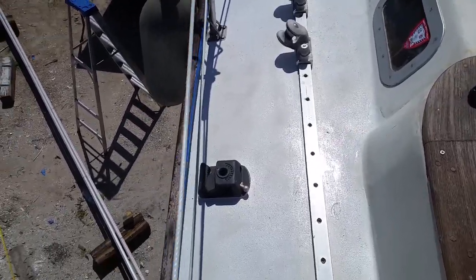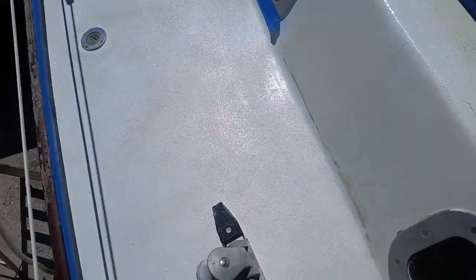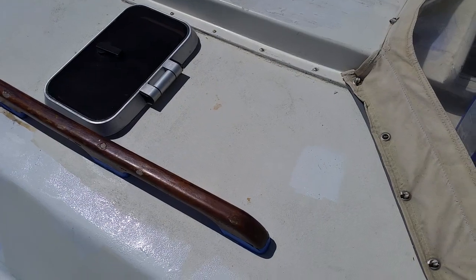Sorry, I forgot to film the before, but you'll be able to see the difference. This is white — this is the first layer — and up here on the top we haven't painted yet; it's a bit more yellow.